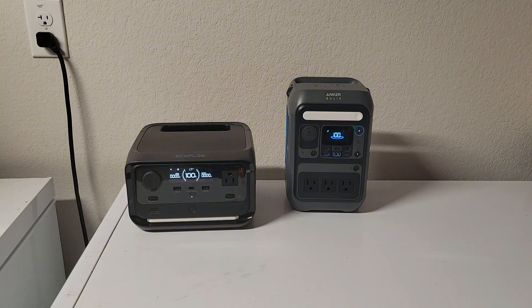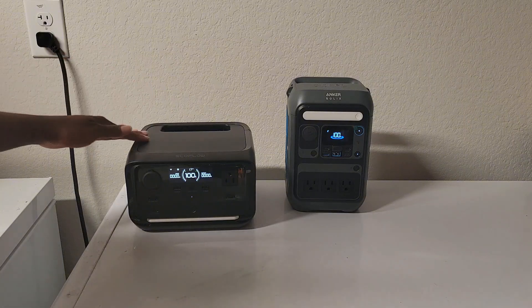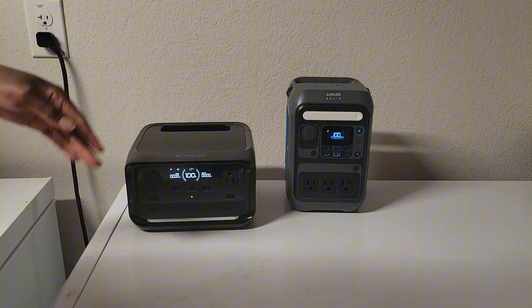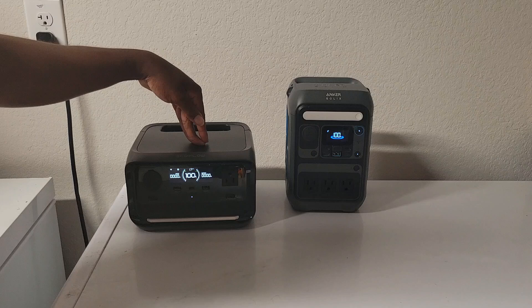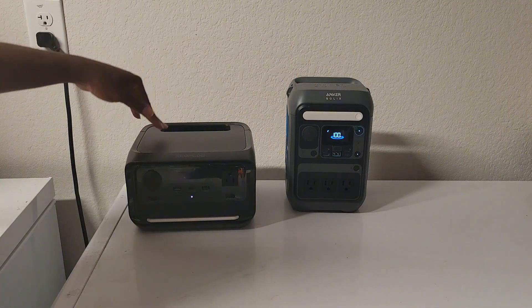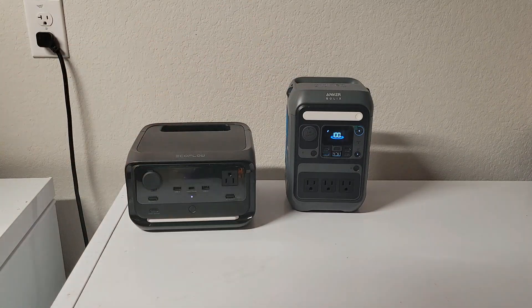Based on price and performance, I'd give it to the EcoFlow — it has a bigger inverter, charges faster, and was more efficient. I also left the inverters on for six hours: the Anka dropped from 100% to 84%, while the EcoFlow only dropped to 88%, even though it has a larger inverter.